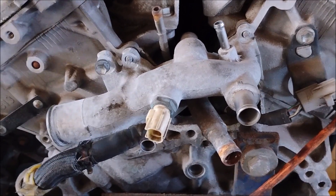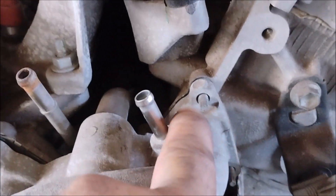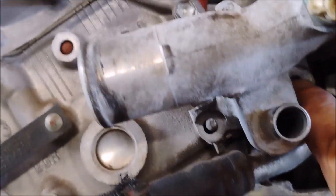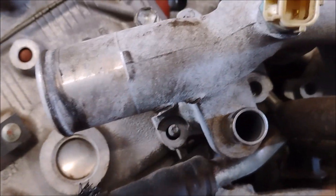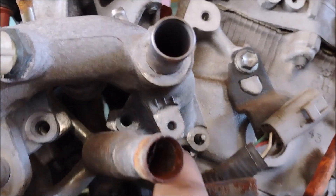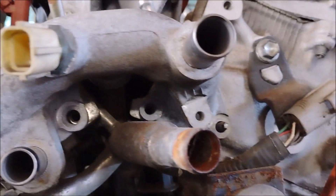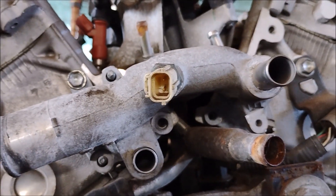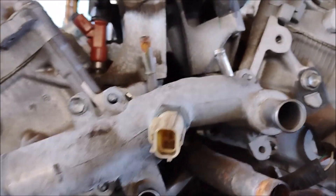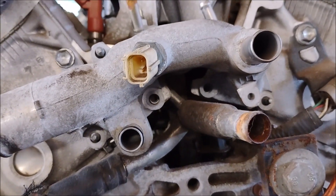The coolant neck is held on with nuts on two studs on top. On the underside there are a bolt and a stud — or maybe two studs — then another stud and another bolt. It's going to be impossible to show these on the car, so I just wanted you to see where they are here on this engine.